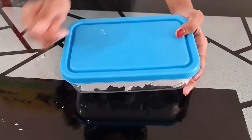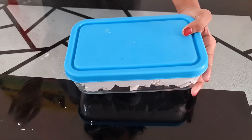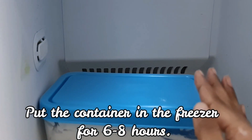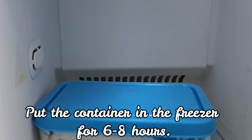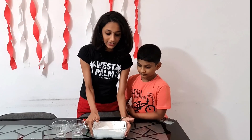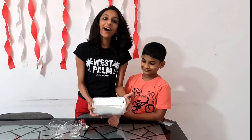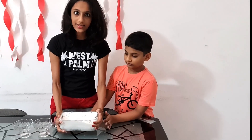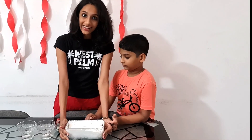We have to keep it inside the freezer for about six to eight hours. Eight hours later — we have taken the ice cream out of the freezer. It has been eight hours since it was inside the freezer, so we've taken it out now.